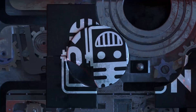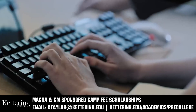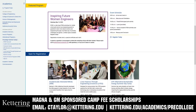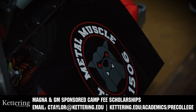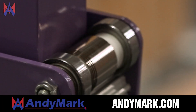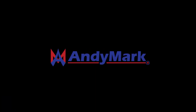This video on First Updates Now is made possible by viewers like you and also the following sponsors. Kettering University has over 25 pre-college camps and learning experiences available, from computer science and engineering to inspiring future women engineers, leadership development, and first-paced camps for first graders to graduating high school seniors. Magna and GM sponsored camp fee scholarships are available — email ctaylor@kettering.edu. Andy Mark has parts and products designed specifically for FRC and FTC teams. Many Andy Mark staff are First alumni, mentors, and event volunteers. Visit AndyMark.com for all your educational robotics needs.